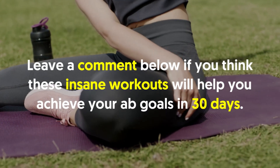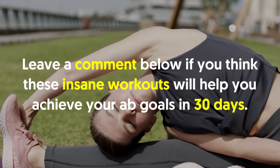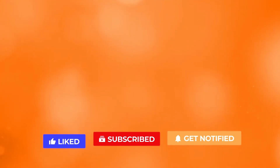Leave a comment below if you think these insane workouts will help you achieve your ab goals in 30 days. If you like the video, give it a thumbs up. For more interesting facts on the human body, subscribe to the channel. Here are two more videos you should check out.